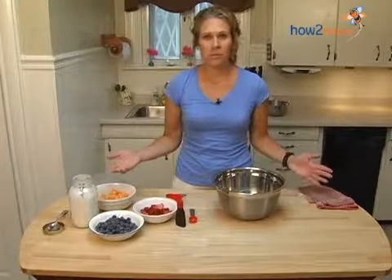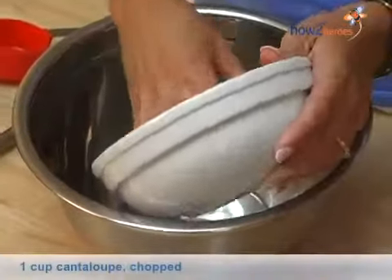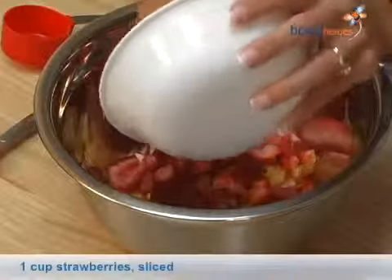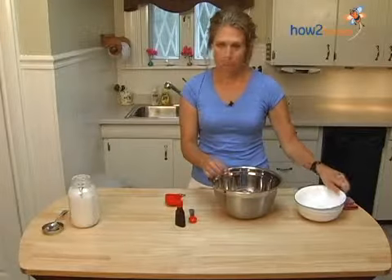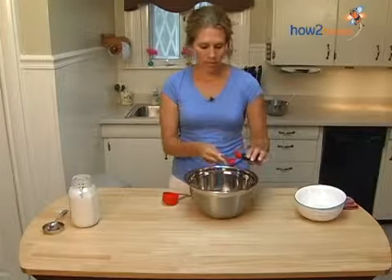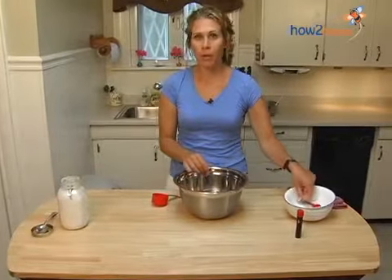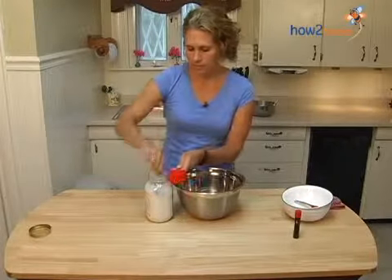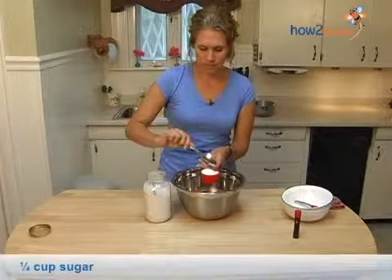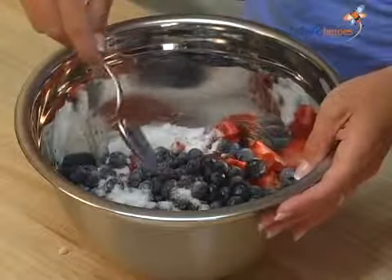The next step is we're going to mix our fruit along with some vanilla extract and a little bit of sugar. You could use as many fruits as you'd like — here I've just chosen three. You want to cut them up into small bite-sized pieces. I have cantaloupe, strawberries, and blueberries. Add one teaspoon of vanilla extract and drizzle it over the top of your fruit. Then add about a quarter of a cup of sugar and sprinkle it over the top. Mix your fruit together with the sugar so that it's well coated with the sugar and the vanilla extract.